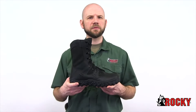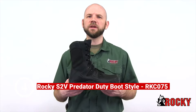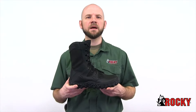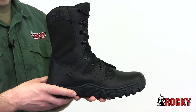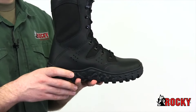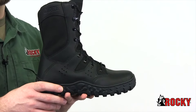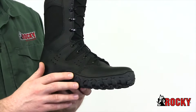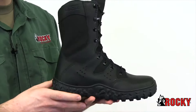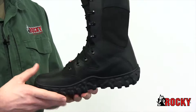The Rocky S2V Predator Duty Boot is a high-quality, black, full-grain leather duty boot that will help keep you comfortable when you need it most. Made with the same high-quality, American-sourced components as our traditional S2V, we added more drainage vents to help keep you cool, while maintaining our advanced S2V sieve technology that circulates air in and pushes water out. The durable triple-stitched seams will keep your boot together through the toughest wear and tear. The proprietary cupped Vibram outsole is glued and stitched to reduce ankle injuries with our roll-stop ankle stability.